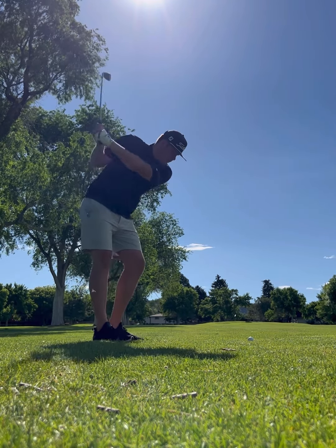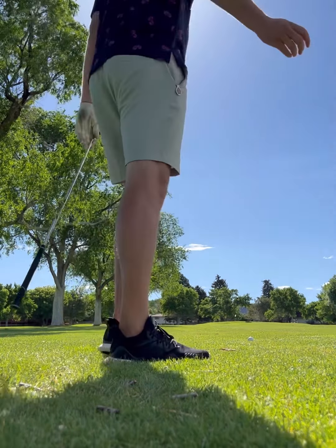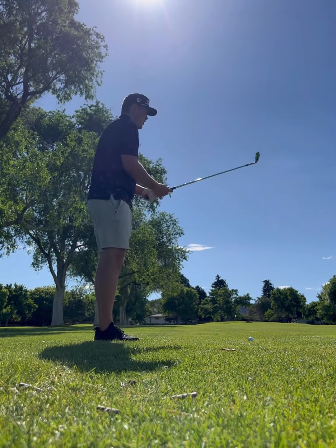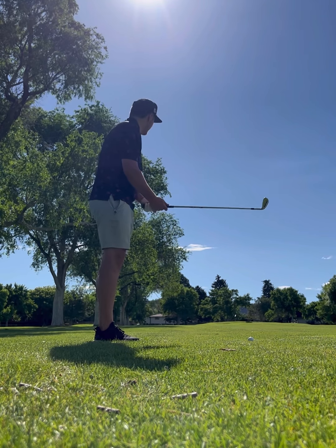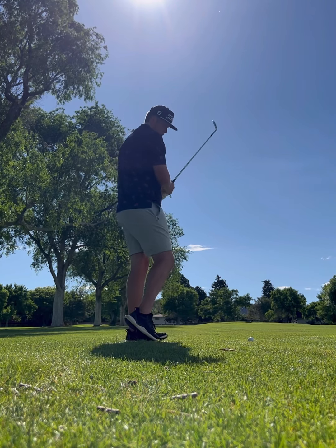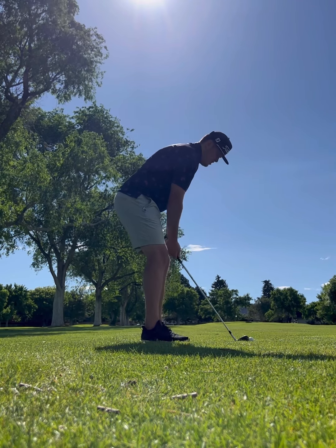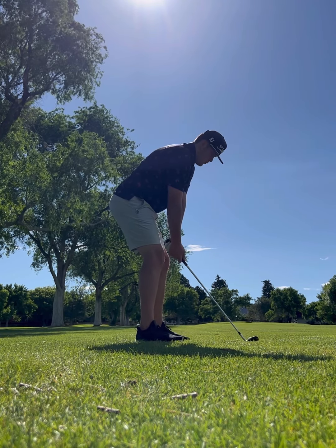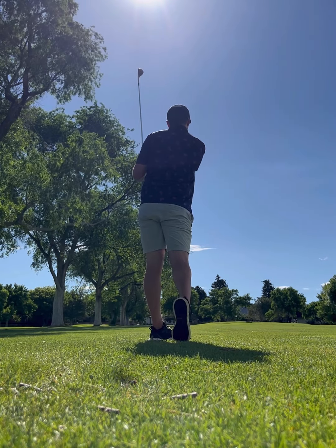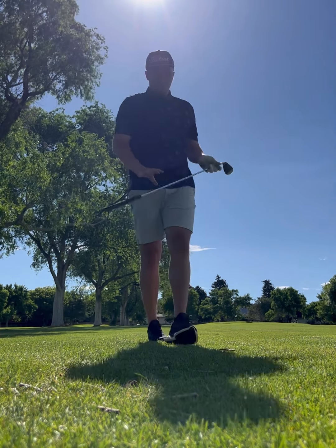Decent drive here. Got about 120 left — playing a 49-degree wedge. We're gonna aim at the middle of the green and fade it back. Pin's tucked to the left, so don't wanna mess with it a whole lot. I think that turned out pretty well.